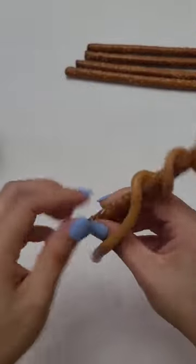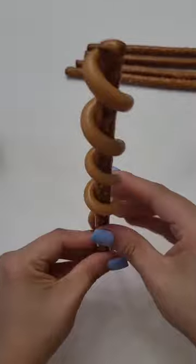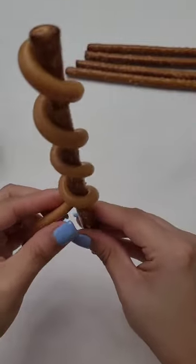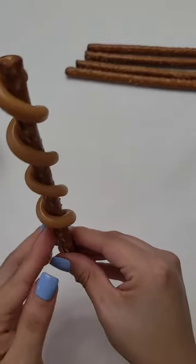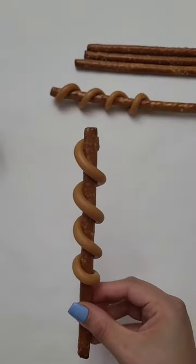You want it to be able to maintain its shape. At the end, make sure the caramel is facing the back of the pretzel rod, then pull and detach the rest of the caramel and press the end into the back of the pretzel rod, just like we did in the beginning.